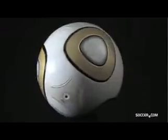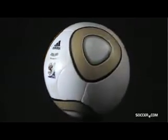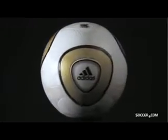The Jabulani is the official match ball of the 2010 FIFA World Cup Final to be held in Johannesburg, South Africa on July 11, 2010. The design honors the prestige of the match and the host city, Johannesburg.